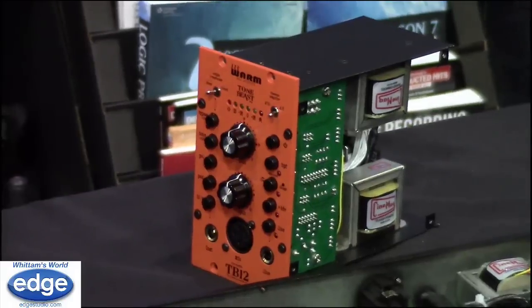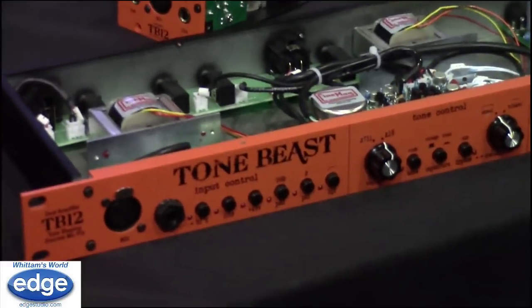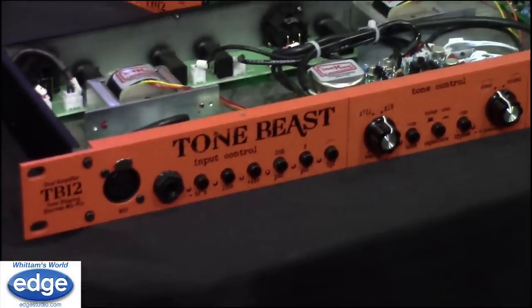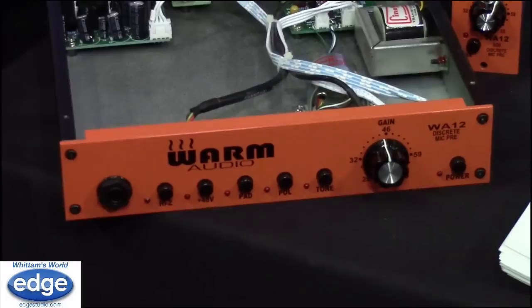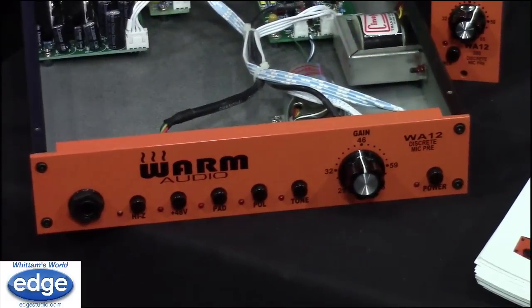The difference between these two is that the Tone Beast is sort of the WA-12 on steroids. The WA-12 is basic — it's a mic pre with lots of gain, lots of headroom, a great tone, and it adds some nice color and mid-range to your voice to make it sound sexy.